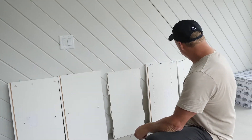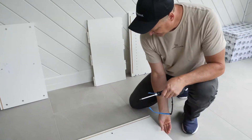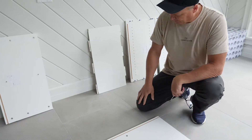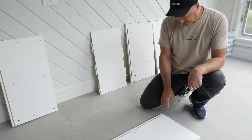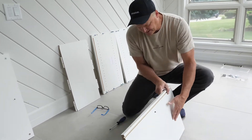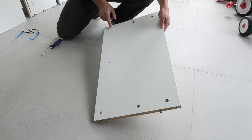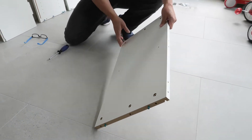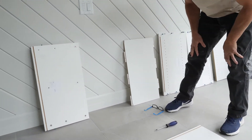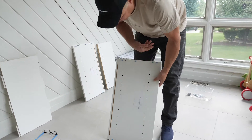We're going to start with putting the base down. You'll notice there's a channel on the back, and this will obviously mirror up with the left and right side — you want to align that. Underneath you'll see where we're going to put our cams. You have six cams to work with here; these are already placed in for the sake of this video.